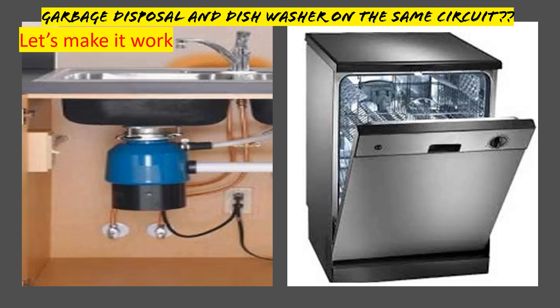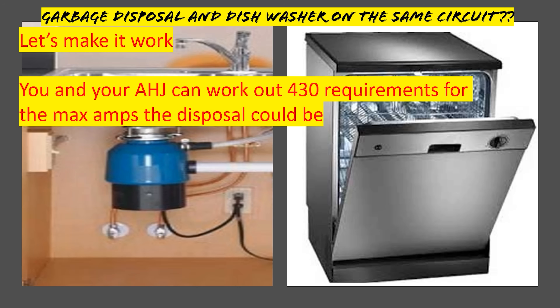One thing I want to note before we get started: if you're familiar with the code and you want to weigh in on this, go ahead and head to Article 430 and see how you feel about those applications for short circuit and ground fault protection. Weigh in on this subject — this is going to be for you and your AHJ to work out, and it's all going to be a matter of interpretation.